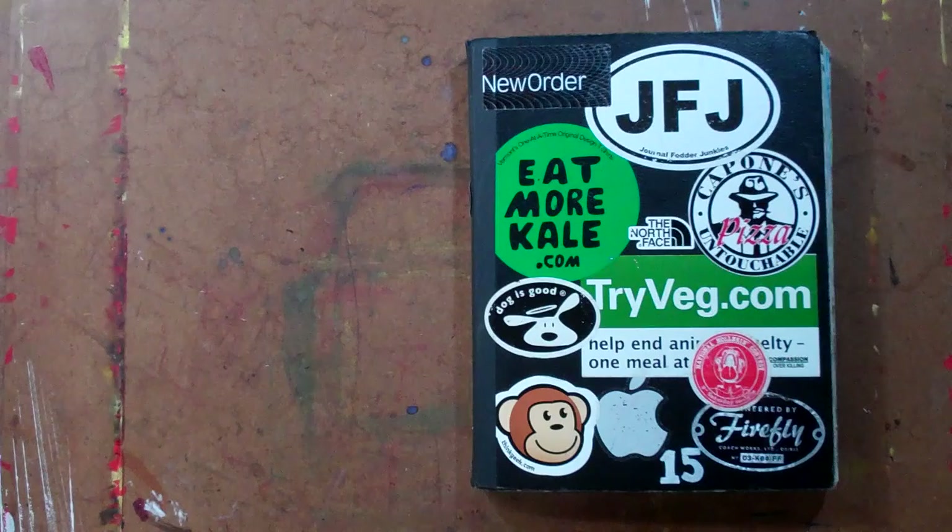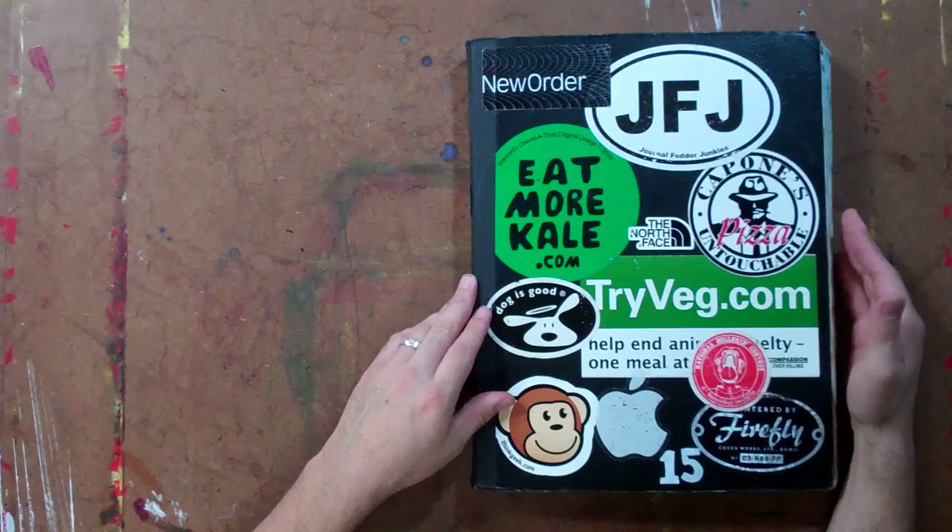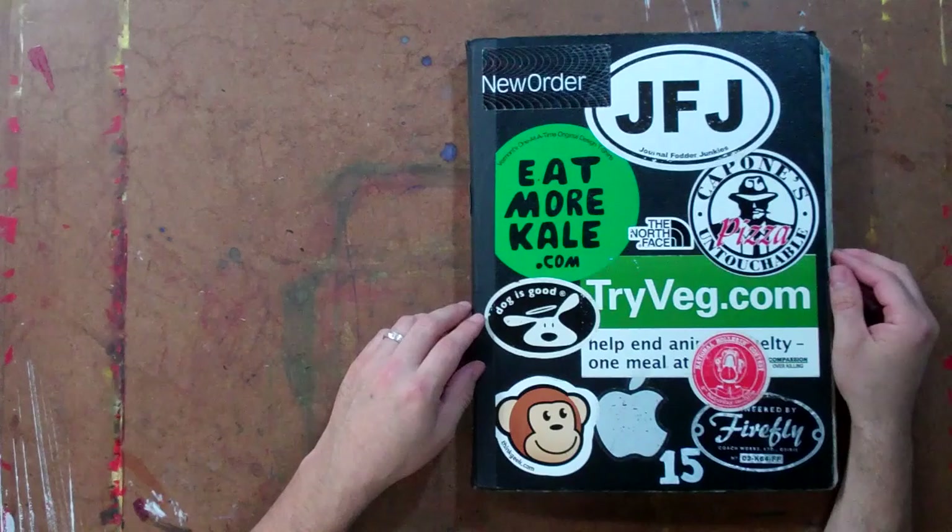This is Eric of the Journal of Fire Junkies and I want to take a couple moments today to talk to you about journals. It's one of the biggest questions that David and I get asked: what type of journal do we use? So I wanted to share with you the two types that we use.